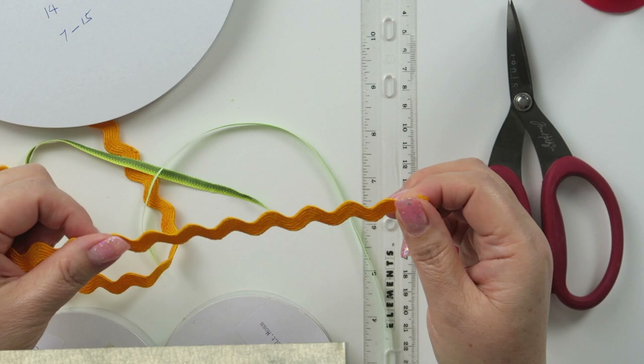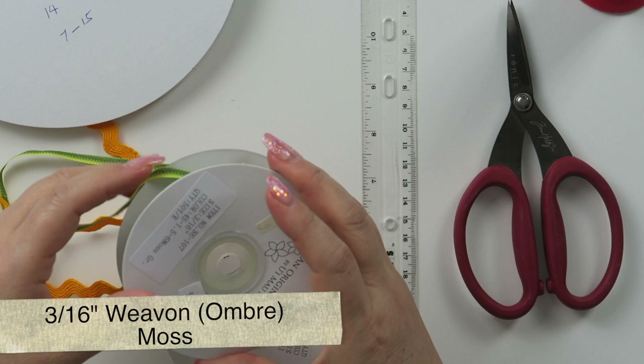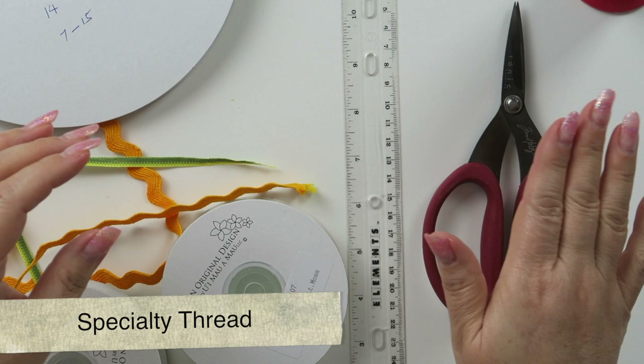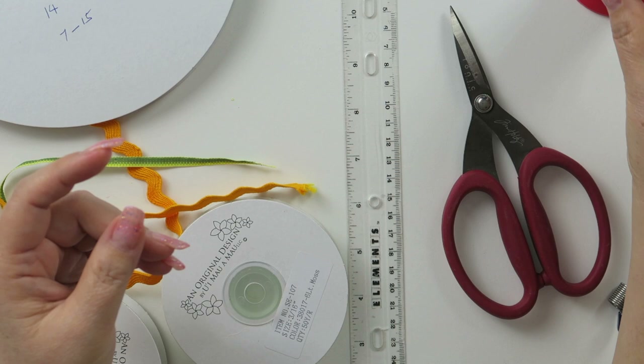The materials I am going to be using today are 9mm wick rag colored curly, 3/16mm weave-on colored moss, 3/16mm weave-on moss green, a ruler, scissors, thread, and a 5-inch doll needle and a little clipper.